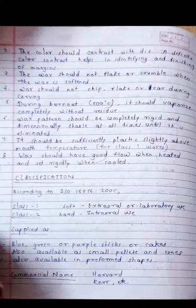According to ISO, inlay casting waxes are classified into Class 1 and Class 2. Class 1 are soft waxes used in the laboratory — for extra-oral use. Class 2 are hard waxes used intra-orally, that is, in the mouth. Remember: Class 1 is soft, used in laboratory; Class 2 is hard, used intra-orally.